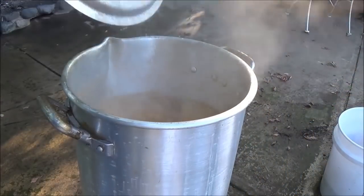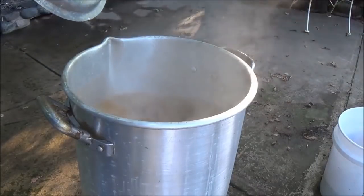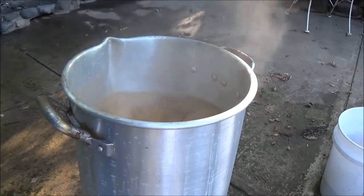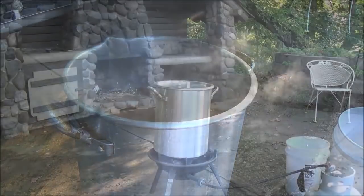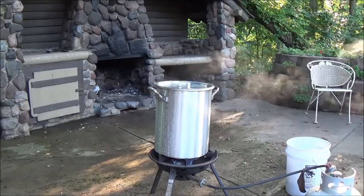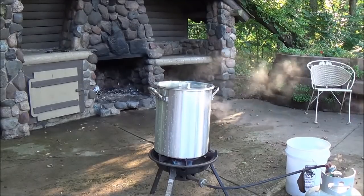Just remember this is a condensed version because we're trying for a different taste. If you want to see how I did this whole thing in detail you can watch that longer video on my first crayfish boil. We'll just let that sit there and boil until those potatoes just start to get tender and then we'll throw in the crayfish.